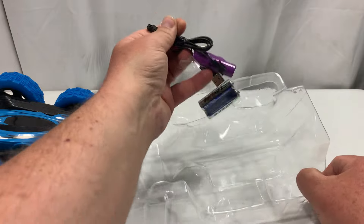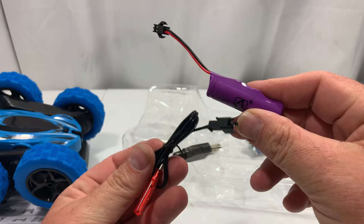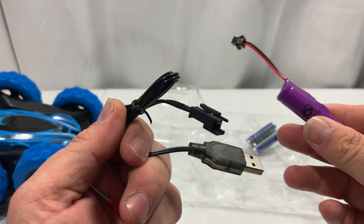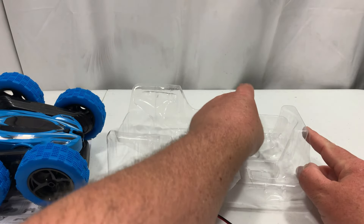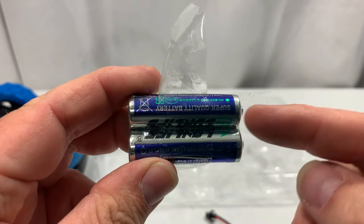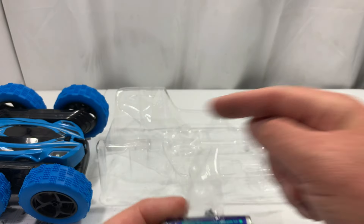It comes with one battery — I think there's already a battery in it because it's supposed to come with two. It also has a USB charger, a screwdriver to work on it, and batteries for your remote. That's a nice touch that they include the remote batteries — you've got everything you need to run this right off the bat.